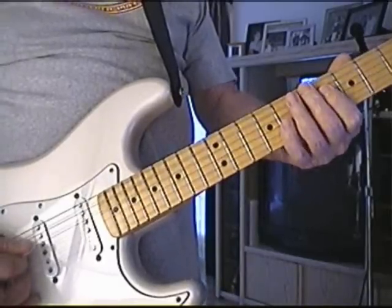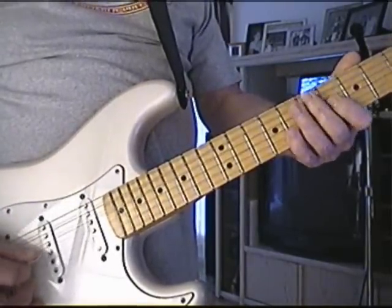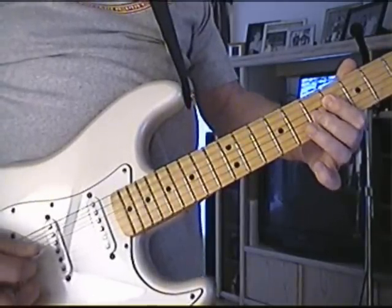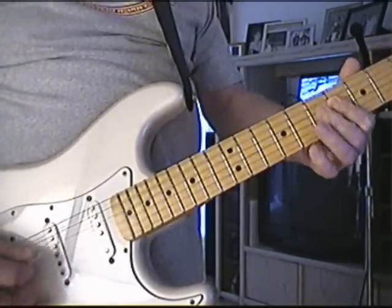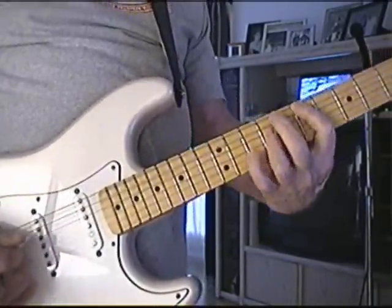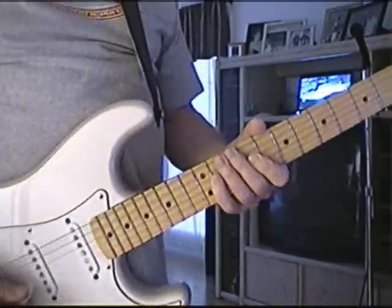Okay? So I'm just playing these two notes, G sharp and the C sharp, and then raise the 3rd finger up to the D. To me it's easier than doing that.